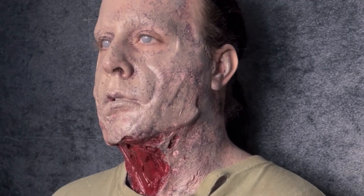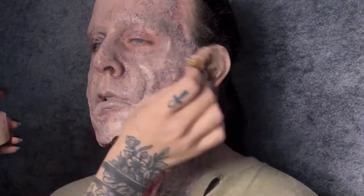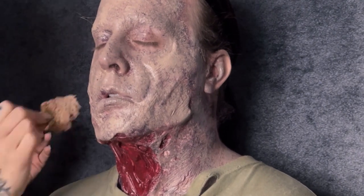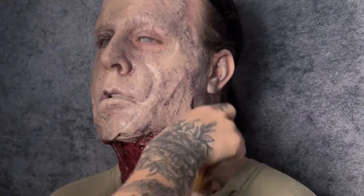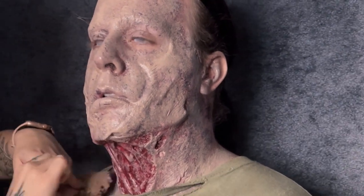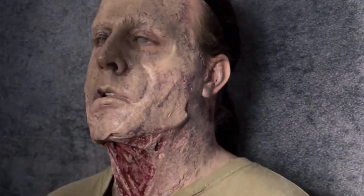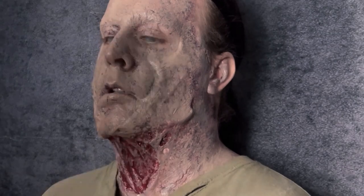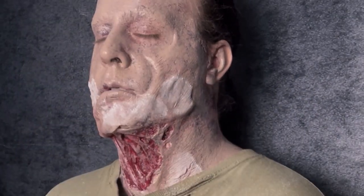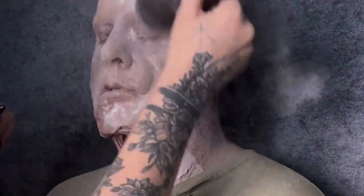As you can see it's starting to come together a little bit more. Here I'm going with another layer just to punch in those highlighted areas a little bit more and create even more texture. Then we're going to powder it down with some translucent setting powder and a big fluffy brush.